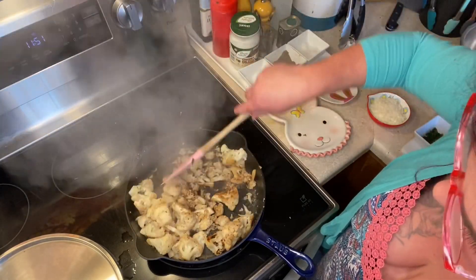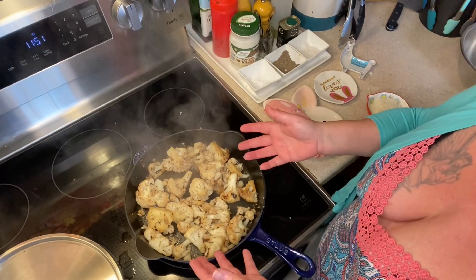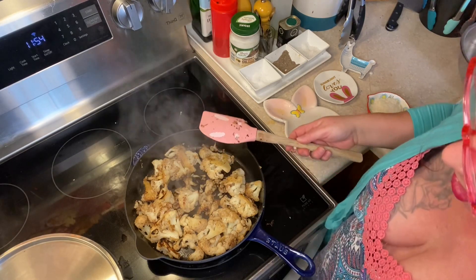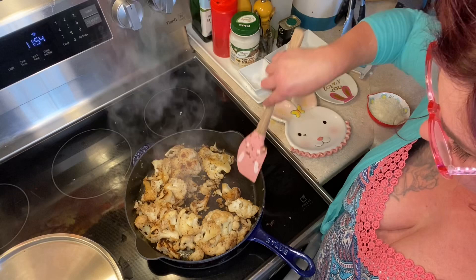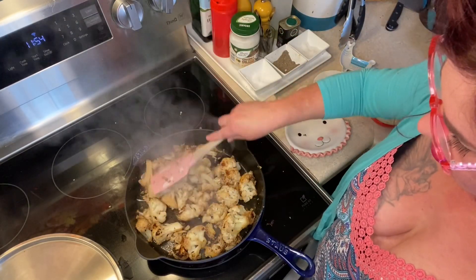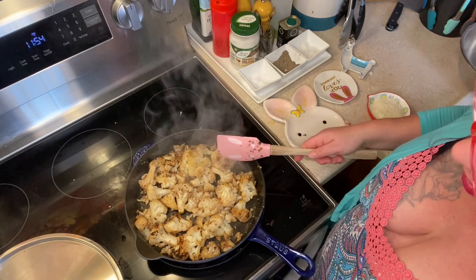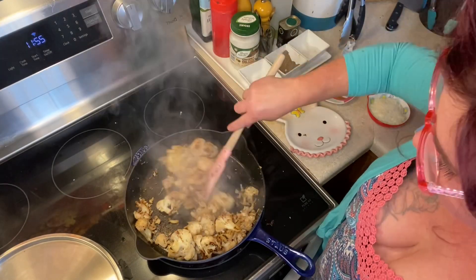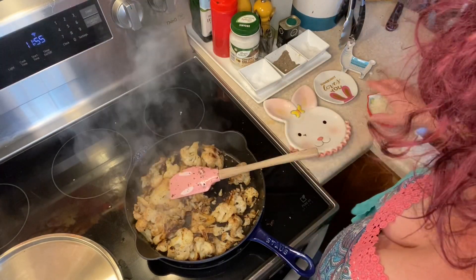It might not be the prettiest dish but I can guarantee you it's tasty. At this point you can let it sit for a couple more minutes because you want that liquid to completely evaporate and it to caramelize a little bit more. How dark you get it depends on your taste — the darker, the crispier, and that's my preference. You can always take a little piece out of the pan and try it, and when you stir it try to get it evenly distributed throughout the pan. This process is taking about 10 minutes total, so go ahead and try a piece and adjust your seasoning. I'm happy with where it is now, so I'm going to turn my burner off.